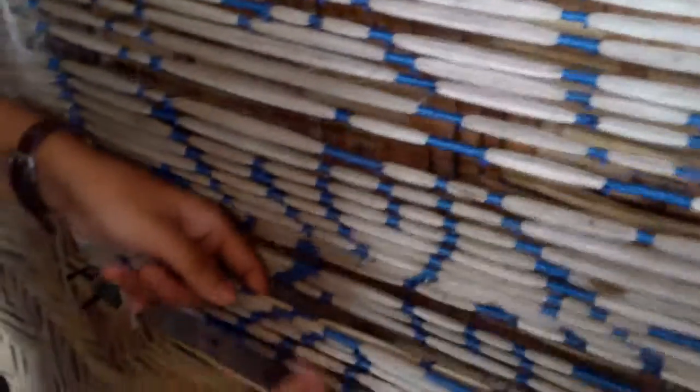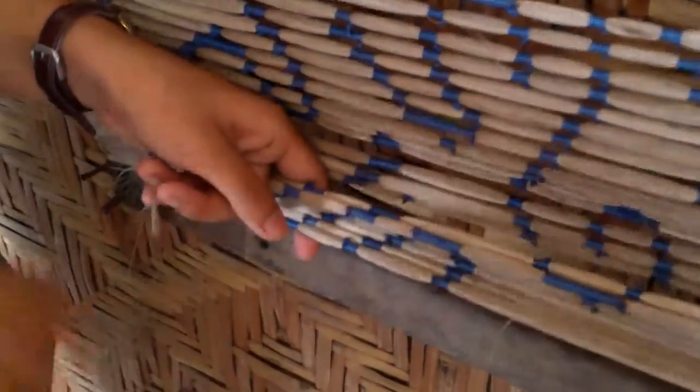If you want to put in the second color, first you cover the first color with a plastic. Then open the plastic and dye it in the second color. Finish there — you put this one. This is thick, and then you roll and put it in the second one too.